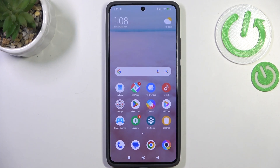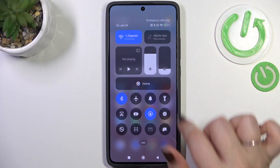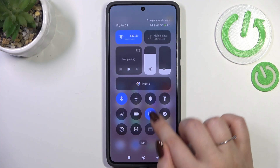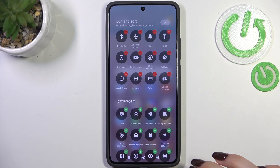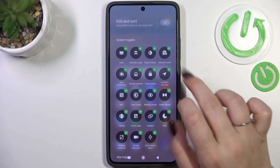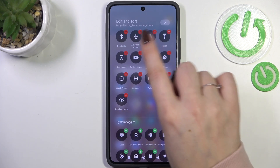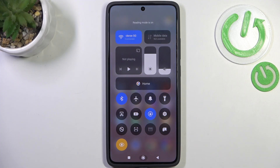If you want much faster access to this option, simply pull down the top bar. We need to unroll it and find the Reading Mode icon — it's not there by default, so tap on Edit. Find Reading Mode in the list and tap the plus icon. It will immediately appear in the quick settings panel. Confirm, then tap it and the screen will change — the mode has been applied. You can turn it off the same way.